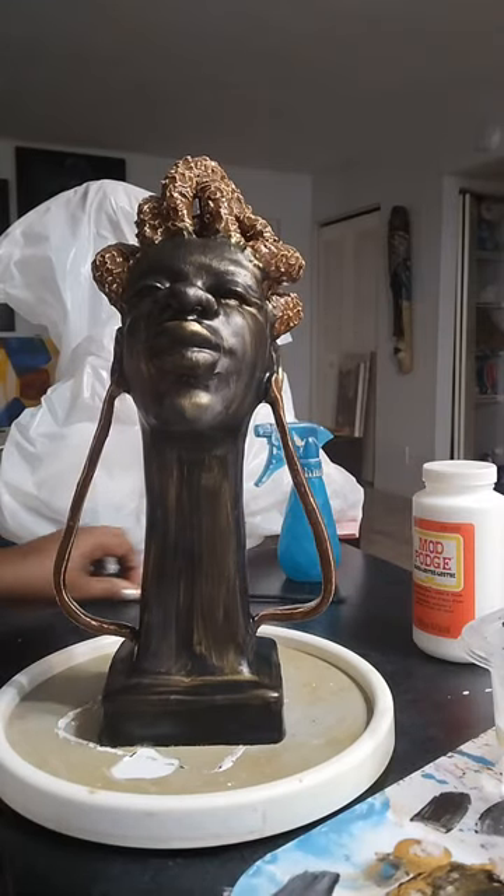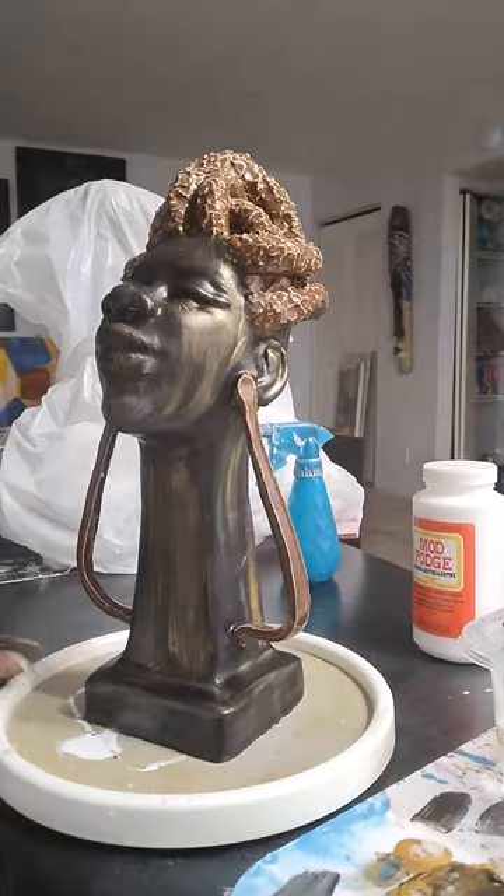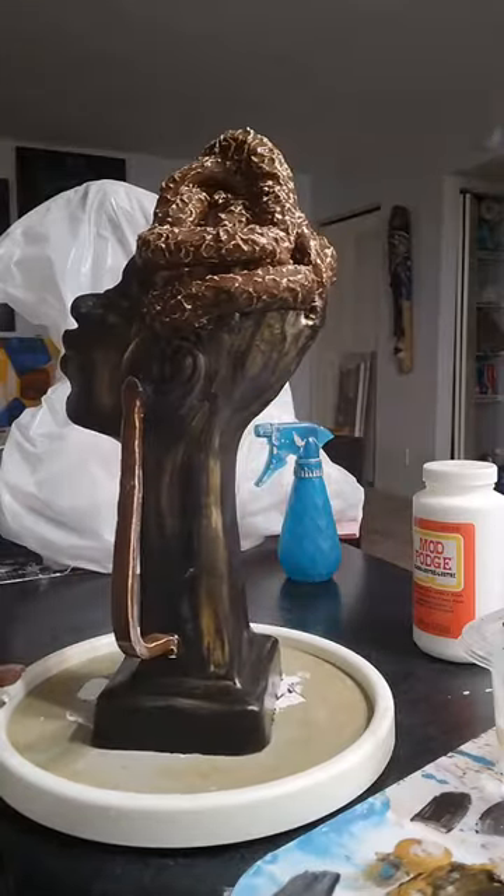Hey everybody, so I am finished with her. I've decided that I just wanted to use the old gold. I did not want to incorporate any of the white. I just felt like it wasn't saying what I needed it to say. And just having the streaked appearance of gold highlights with no real rhyme or reason just works for me.